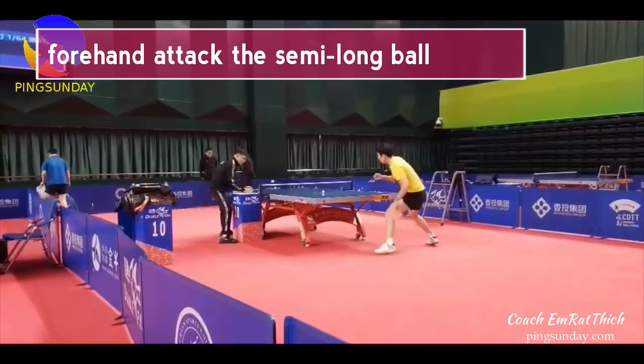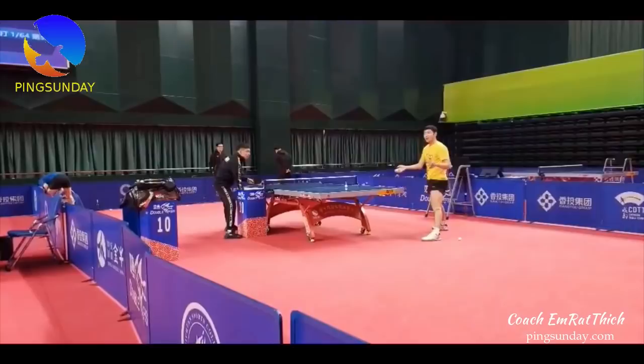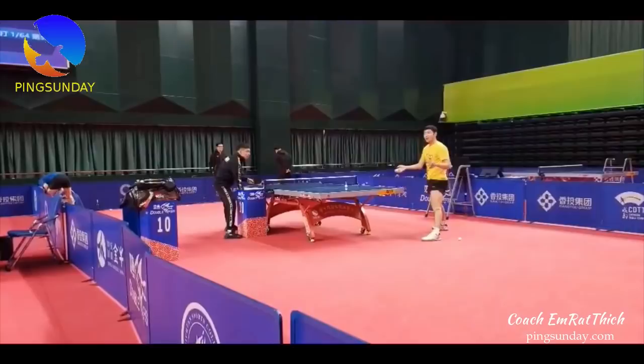Xu Xin practices with coach Chen Chi on the forehand topspin for the semi-long ball. The semi-long ball is the ball that touches the borderline at the second bounce.